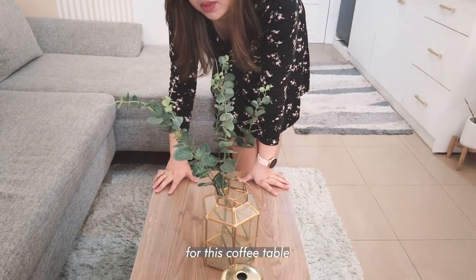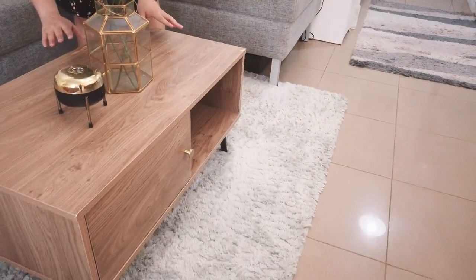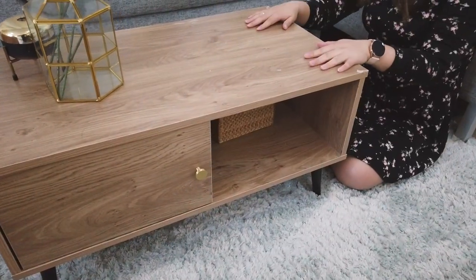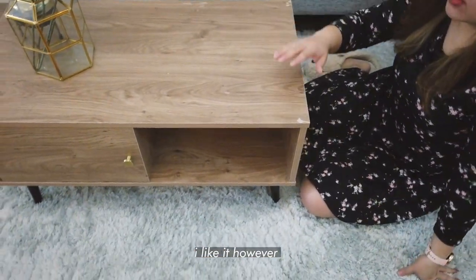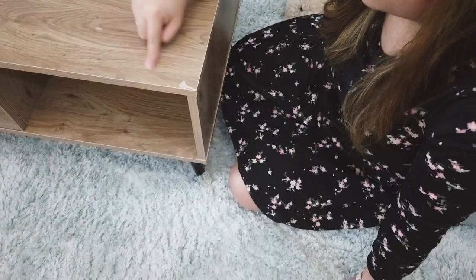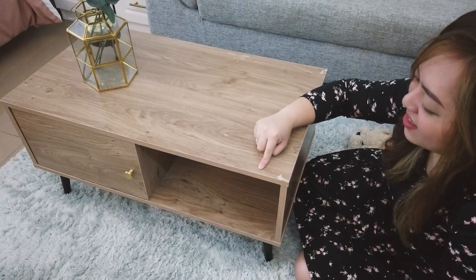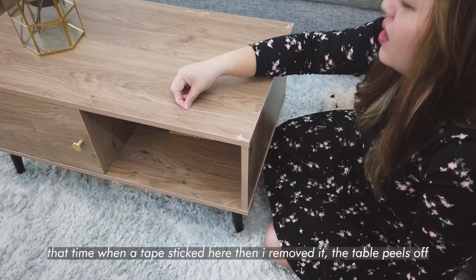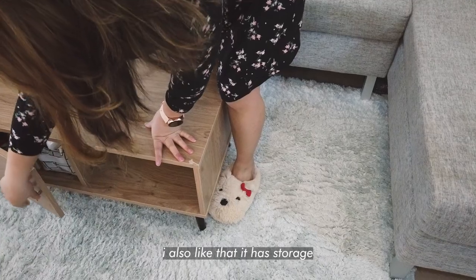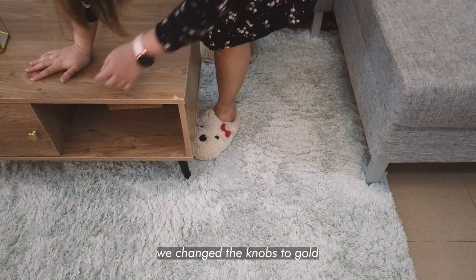This coffee table — I love the size and the rectangular shape. There's enough space to put a laptop so we can work here. What I don't like though is the sharp edges, and the top started peeling — it's very sensitive to scratch tape. But I still like it because there's storage underneath and it's open. We replaced the legs with gold ones. The carpet was chosen by my husband because he wanted something fluffy and soft — we can lounge on it.